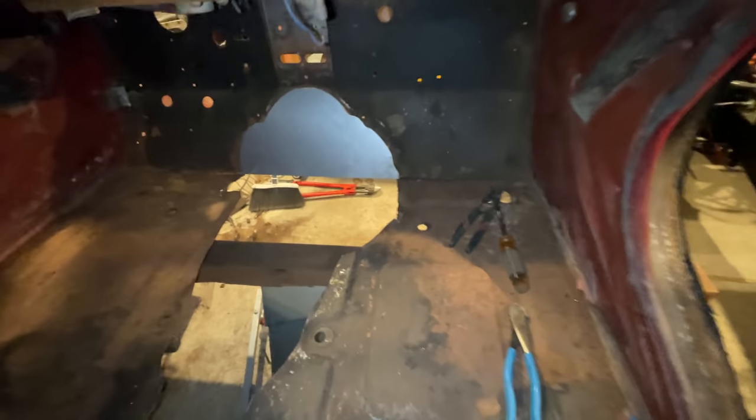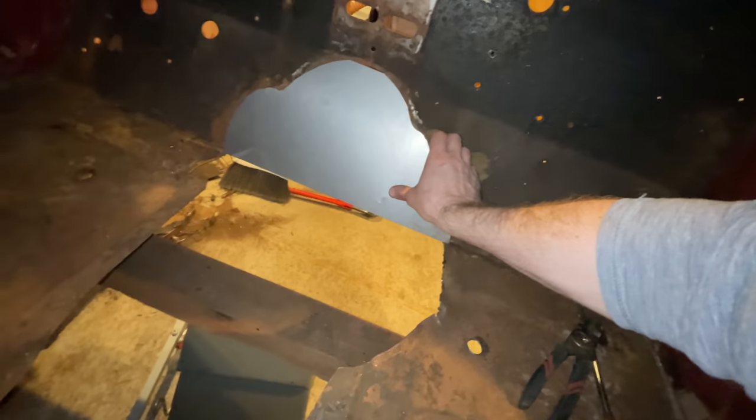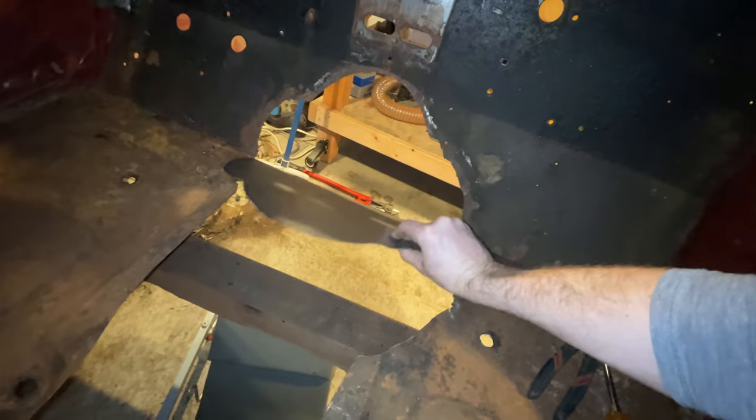Before I get the pedals in, I need to cover up this gaping hole where a transmission tunnel once was. So I traced out the pattern onto some steel, cut it, and welded it in.